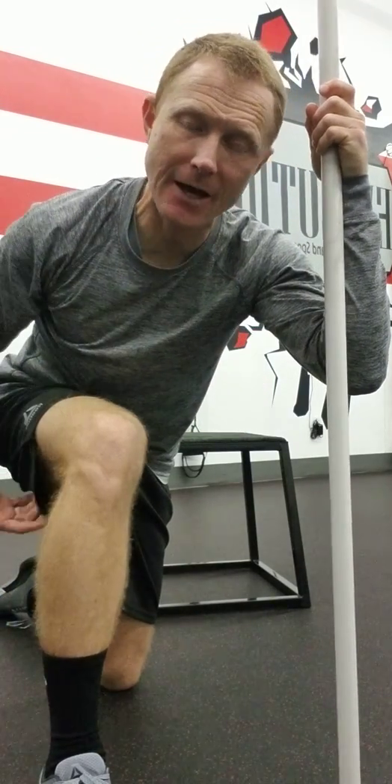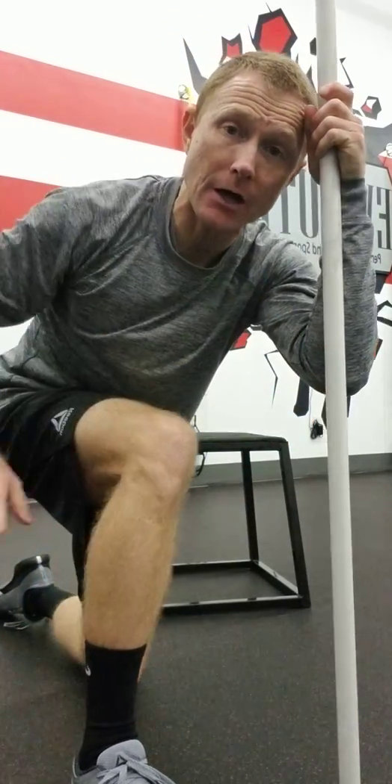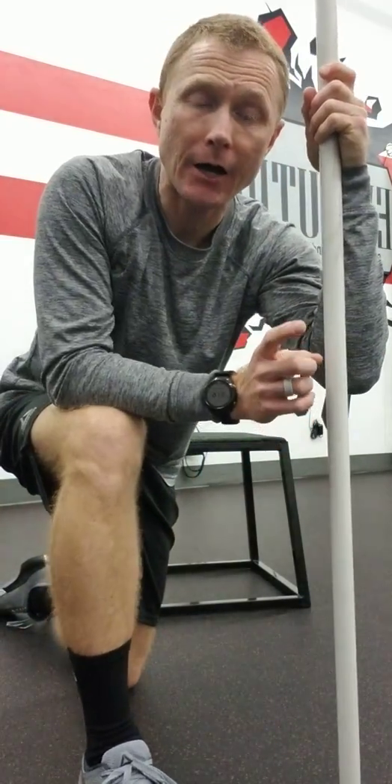What I'm going to show you today is a great stretch to isolate that sciatic nerve, maybe some hamstring tightness that you may have, even some low back pain. This is a great stretch to help you alleviate some of that.